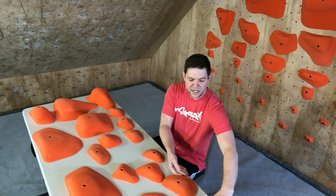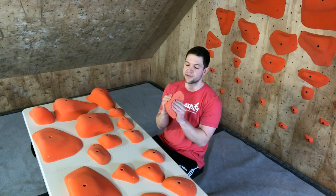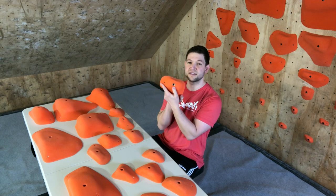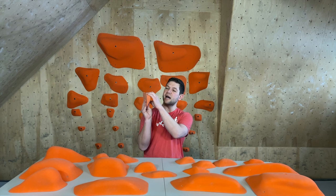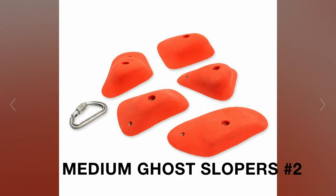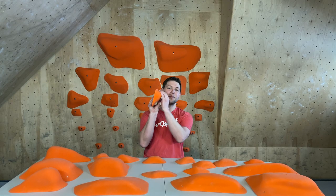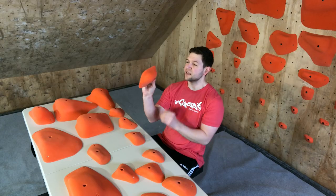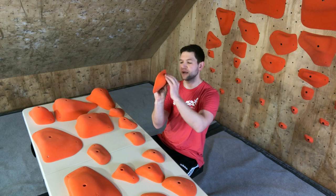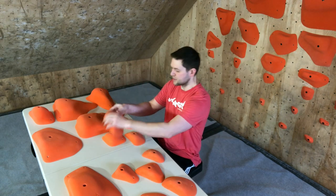As a route setter, if you're looking to make your route consistent and you don't want to accidentally introduce a jug on a route that's got a bunch of slopers, this series is going to meet that need. We've also got the mediums — these are mediums number two, a little bit bigger than the medium number ones. Some are basically a flat sloping edge all the way to the end, some have a little more lip and curve, but you've got plenty of options as a route setter to do some awesome things.